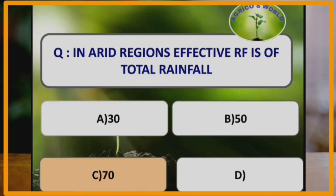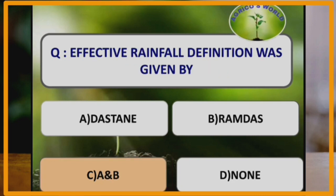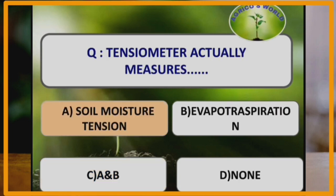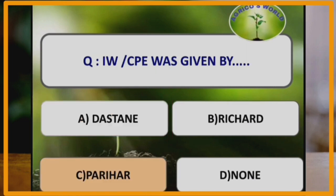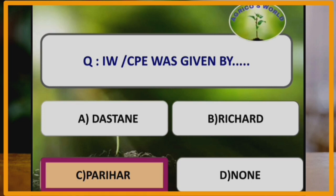In arid regions, effective rainfall is 70 percent of total rainfall, whereas in humid regions it is 50 percent of total rainfall. The definition of effective rainfall was given by Dastain and Ramdas in their own different ways. Tensiometer actually measures soil moisture tension; similarly, the irrometer measures soil moisture tension and is sensitive up to minus 0.85 bars. The IEW by CPE ratio was given by Parihar et al.